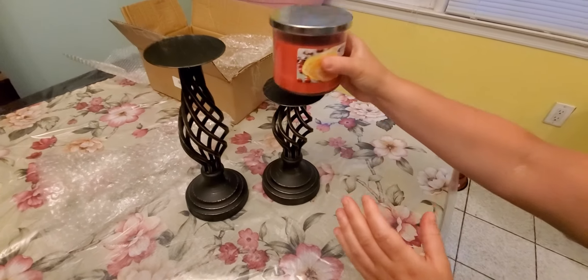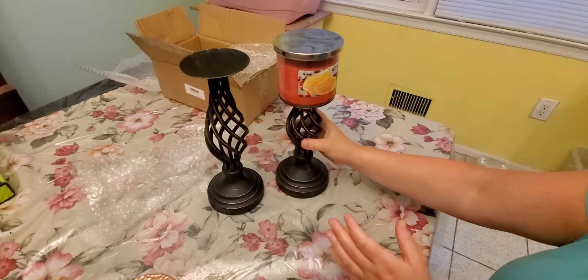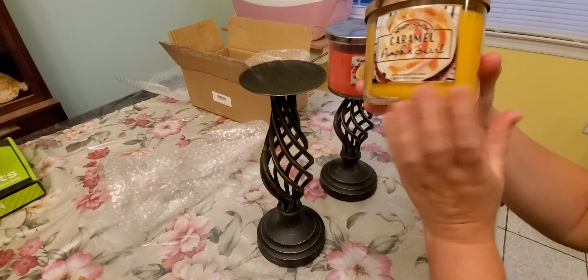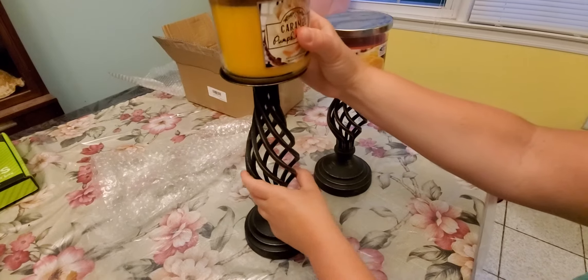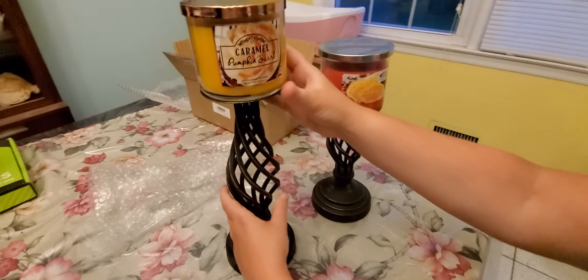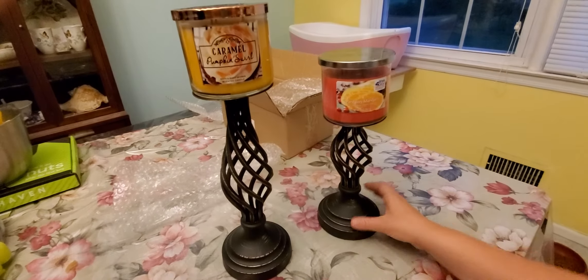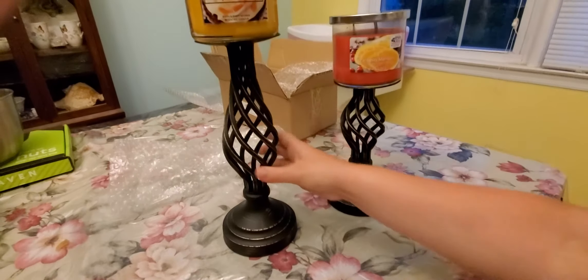I have candles — these are a little bit large so I probably wouldn't normally use these — but just to demonstrate: they can hold these heavy, big candles, so they can hold any candles. These are pretty large and heavy, and they're not moving, not wiggling; they seem to be holding up really well.